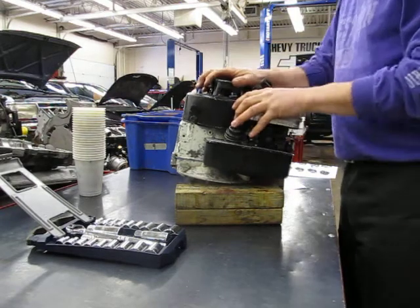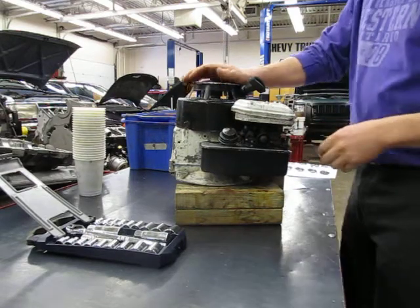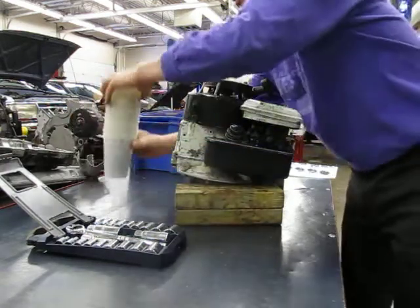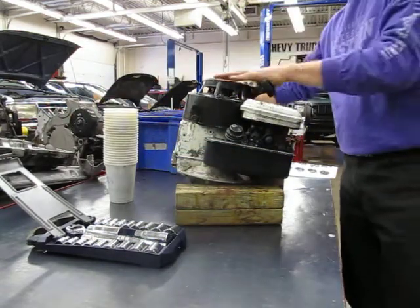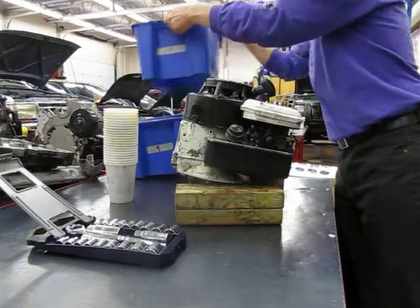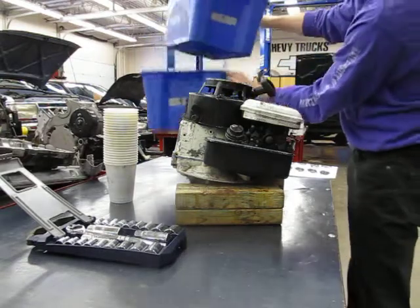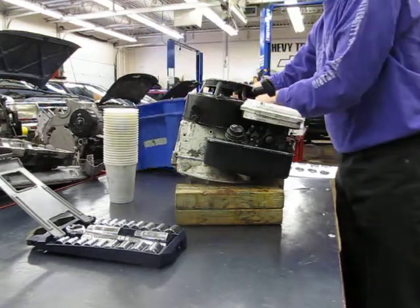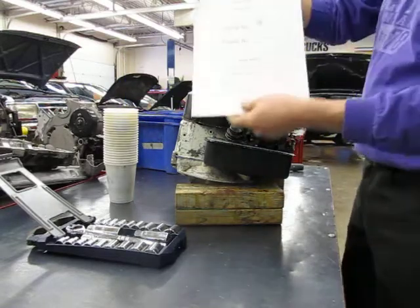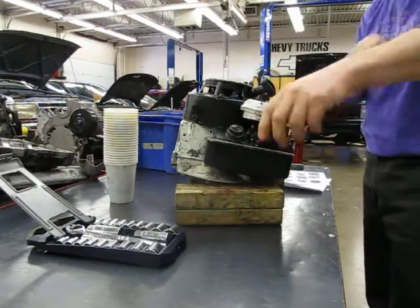Here we are. Here's your small engine. We've already gone over how to check for spark and to check the compression, so I'm not going to do that again. You've got your tool kit, you've got your cups. Your engine would come in a bucket like this — that's actually two buckets, so make sure your bucket is marked accurately with your engine number on all four sides. You're going to need two buckets by the time you have this all ripped apart. You have your booklet, and there are pictures inside to follow, plus this video. You should be all set.